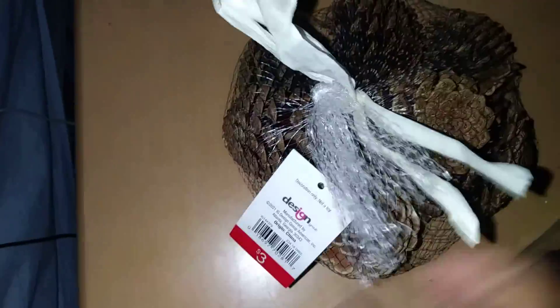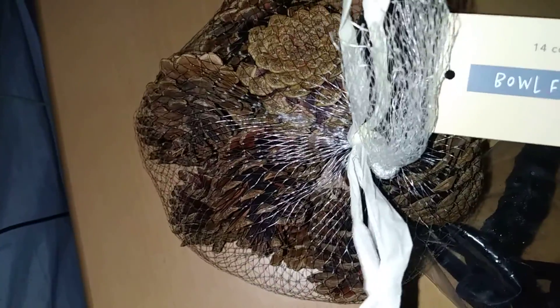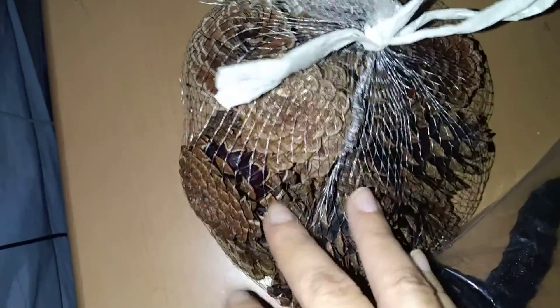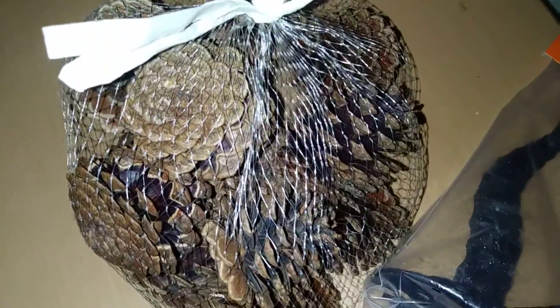Now this is not from the Dollar Tree — this is Target's Bullseye section, and it's not a dollar, it's three dollars. I just loved it because they have these really nice decorative pine cones, fourteen count, called bowl fillers. Typically you can put them in your bowl, but I might hot glue them to a wreath from the Dollar Tree. I'm trying to vary between small and bigger sizes. Not bad for three dollars — you get a good handful of them.